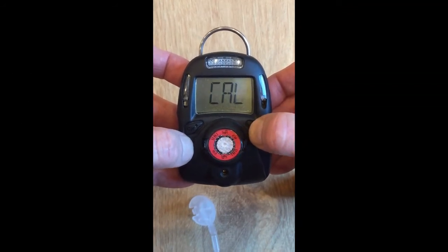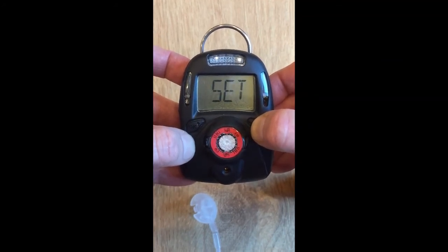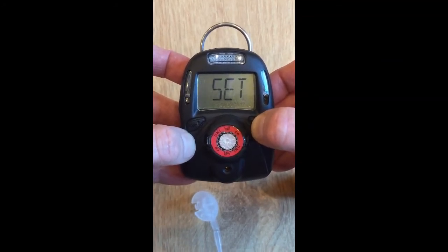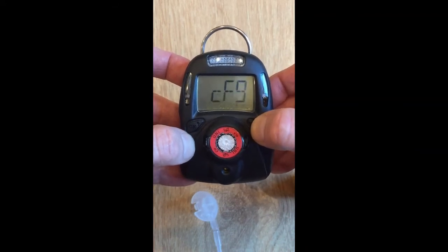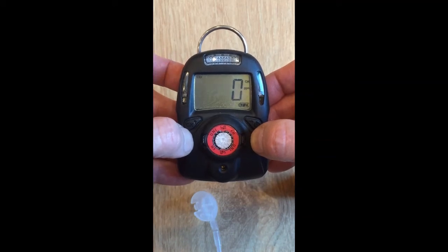Then you can use the right key to scroll through all the other values: vibration setting, power on zero, fast setting, etc. Hit exit, or just wait for a minute and it will automatically exit.